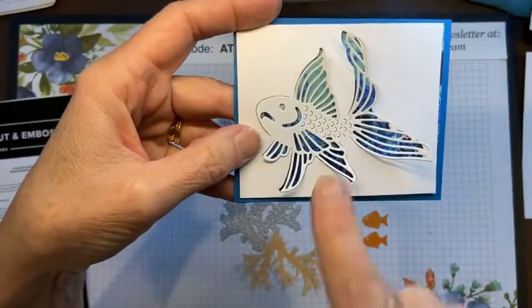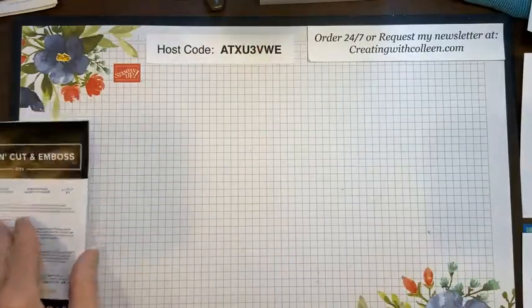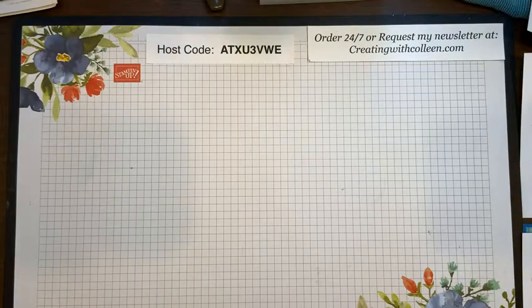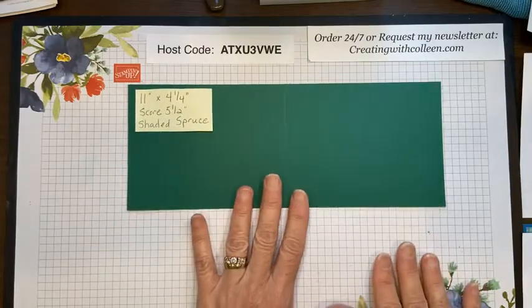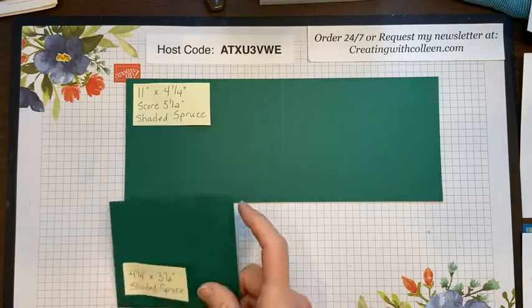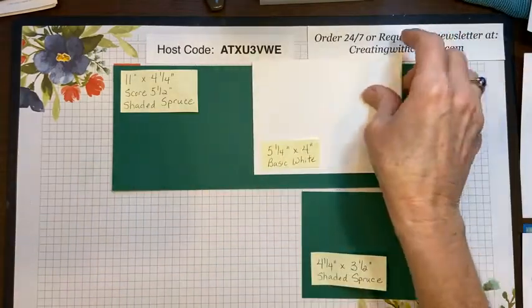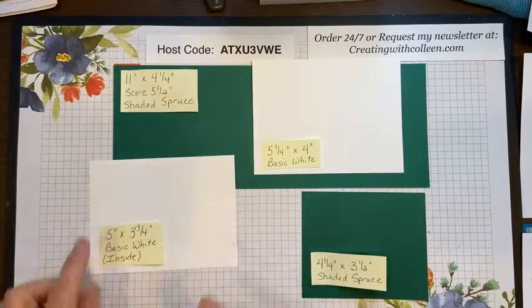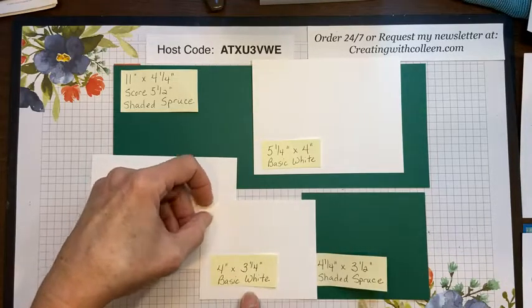What's cool about the fish is if you wanted to leave it on the paper, you could just take a piece of designer paper mounted on some solid cardstock — this is the Waves of the Ocean designer paper in Pacific Point — and you will see that beautiful designer paper through the fish. You could put foil paper underneath, anything like that. Let me give you some dimensions for the card. You need: an 11 by 4.25 inch piece of Shaded Spruce; a 4.25 by 3.5 inch piece of Shaded Spruce; a 5.25 by 4 inch piece of Basic White; and a 5 by 3.75 inch Basic White for the inside.